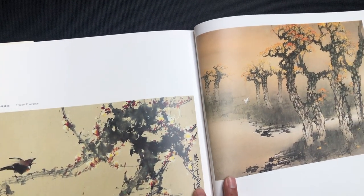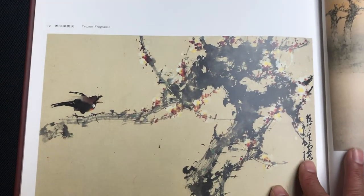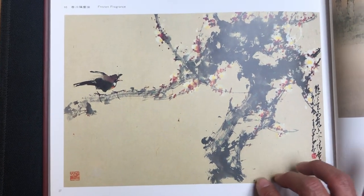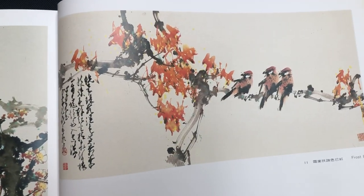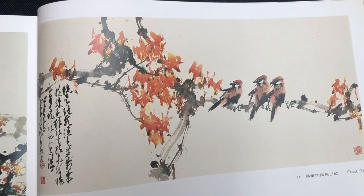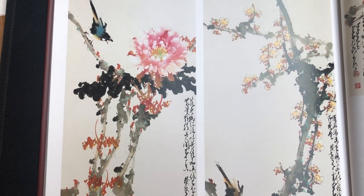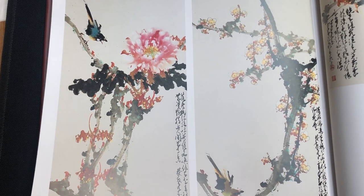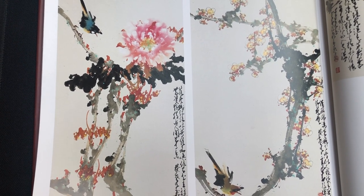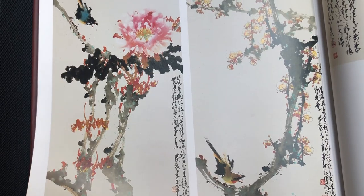This is a painting called Egret at Dusk. I like this three-birds motif — it kind of reminds me of that Bob Marley song Three Little Birds. A couple other bird paintings here. This is the style he is most well known for: a very dynamic style with very striking strokes, featuring birds on branches.